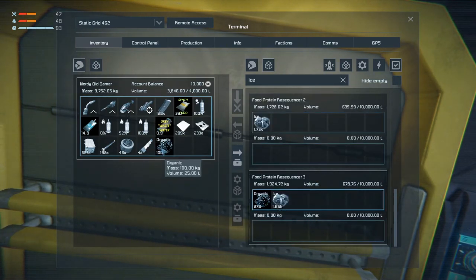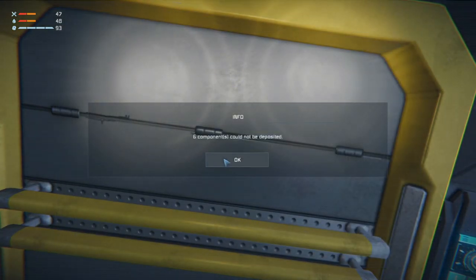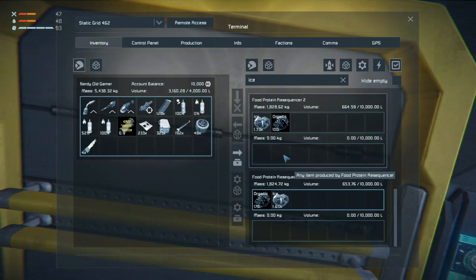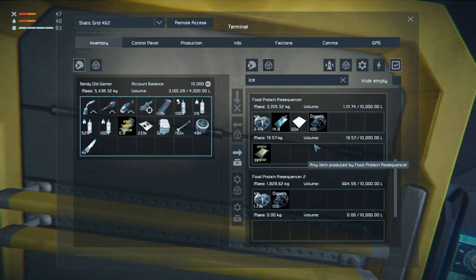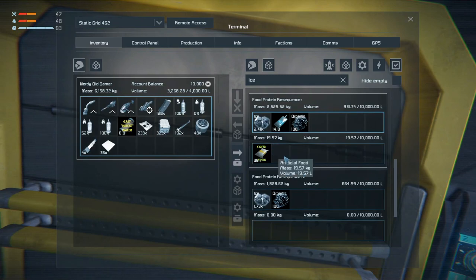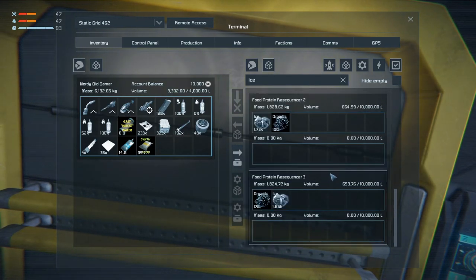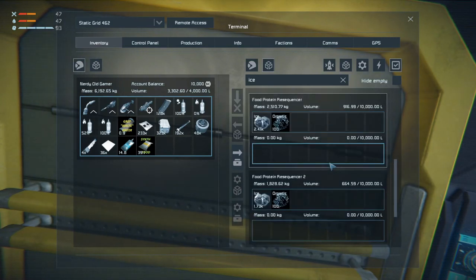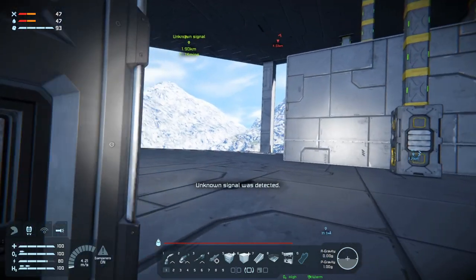We can grab a hundred of these and stick them in there, and a hundred more in the next one. Whoa, that's not at all what I wanted to do. You have some, you have some, you have some - fine. I don't want those in there, I want these back and the soap food back.